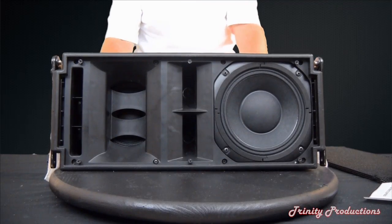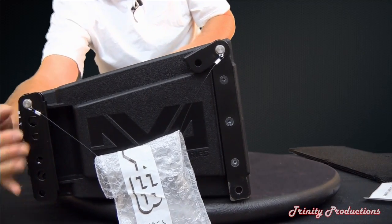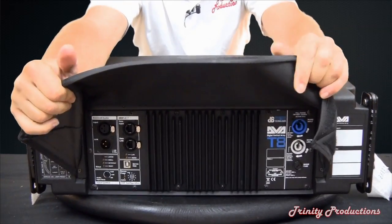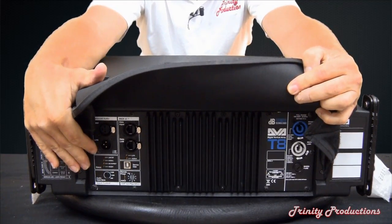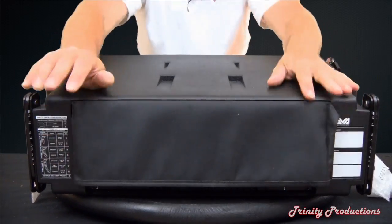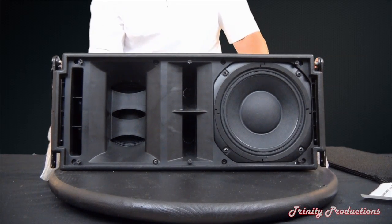The T8 is the same size as the T4 box with the same rigging on it. You can see the rigging, pinning, and everything is the same on the front and back. As we flip it around to the back, the T8s have a rain shield, standard PowerCon connections, line in and out, RDNet, and some preset adjustability curves for the DSP on the box. It makes a nice package that covers your cables and acts as a rain shield. Now we are going to start pulling this apart and get into the inner workings of the DB Technologies T8 line array.